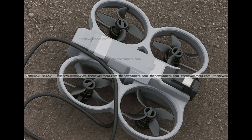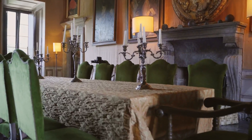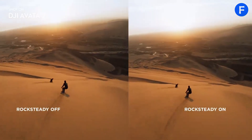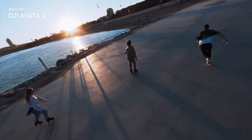The DJI Avatar 3 is being built on the strong foundation that the Avatar 2 created, and this new model is expected to deliver a leap forward in several important areas including camera power, flight time, stabilization, obstacle avoidance, and even the overall flying experience. One of the biggest rumored upgrades is in the camera sensor.